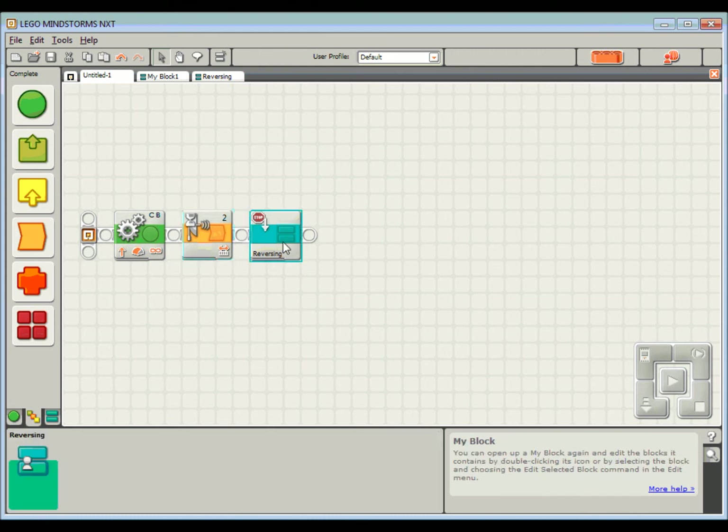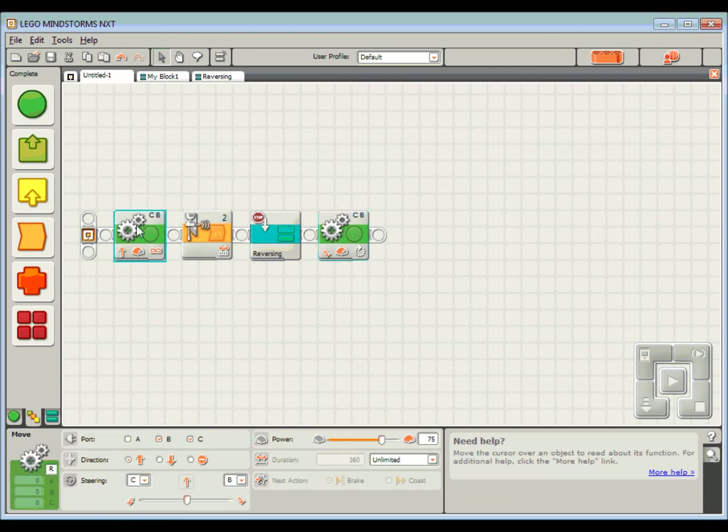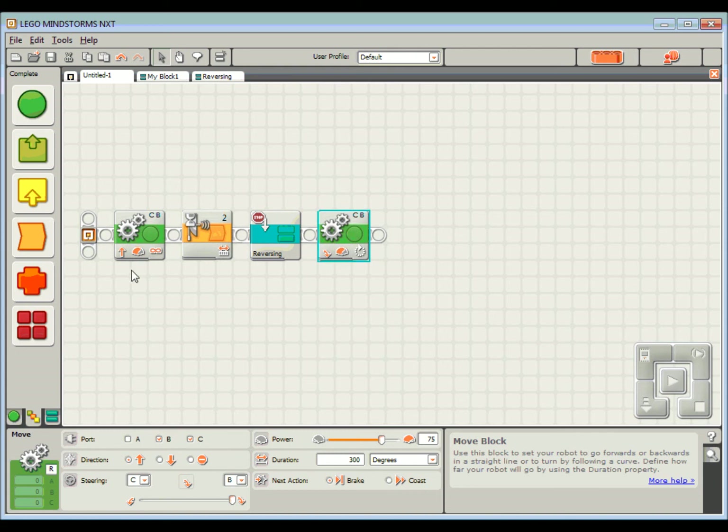Then start the reversing block — reversing for four seconds and beeping at the same time. Once I've done that I'll put in a little turn because I don't want to just keep driving up against the same wall. I'm going to turn to the right, about 300 degrees — now remember this is 300 degrees of the wheel, not 300 degrees of the robot, so keep that in mind. Drive, see the wall, reverse with beeping and flashing light, then turn around.